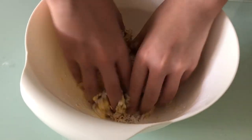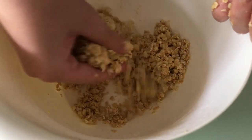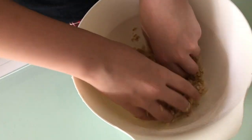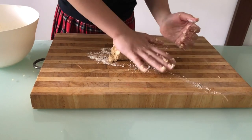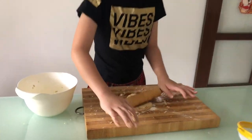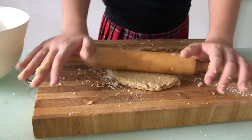Rub the butter in with your fingers until the mixture looks like breadcrumbs. Add 3 tablespoons of cold water and mix to form a soft dough. Knead until smooth.